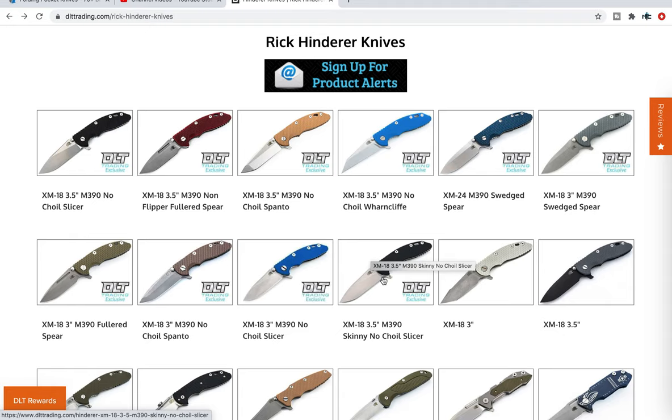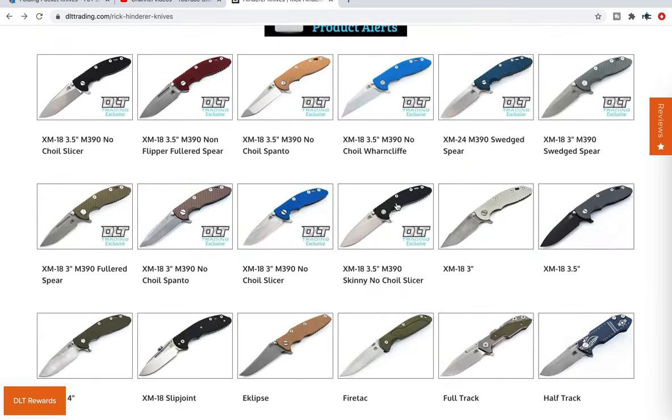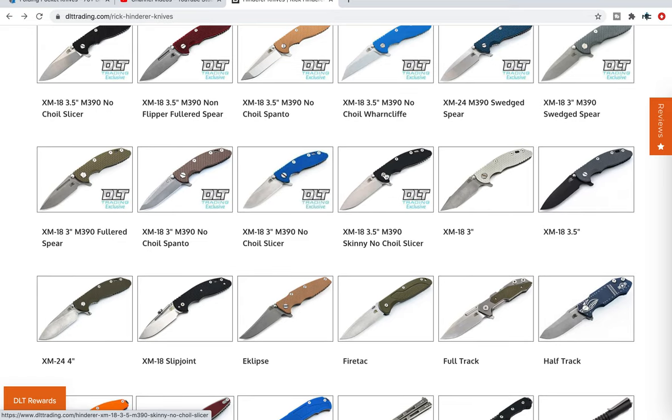That's not to say the standard thickness one isn't good, but this one by default is going to be better because it's only 145 thousandths on the spine, as opposed to 165 thousandths on the spine of the standard thickness three and a half inch. On top of that you get the slicer grind — it is definitely thin behind the edge — but you still get to enjoy all that robustness that comes with an XM18. I'll be linking this exact page down in the description on DLT Trading.